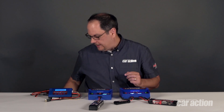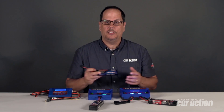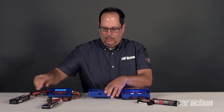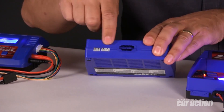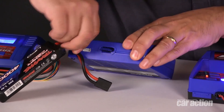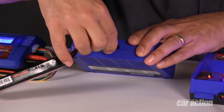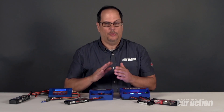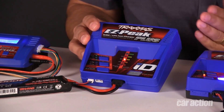They plug in, hit the start button, and you can feel safe knowing that they're going to have the correct capacity and the correct chemistry type set automatically by the charger. Now let's say you've got an older Traxxas battery. This pack has the older style connector and a separate balance plug. You can still charge these with an ID charger — all you have to do is pop off this cover and you'll see that there are balance ports underneath. It's also important to note that the older style plug is backwards compatible with the new style ID plugs, so you don't need to change up any batteries or use adapters.